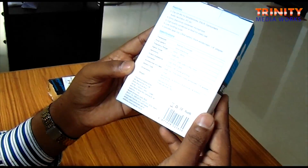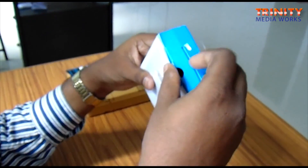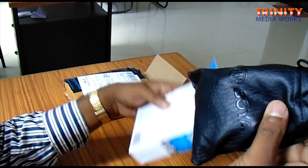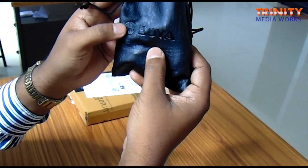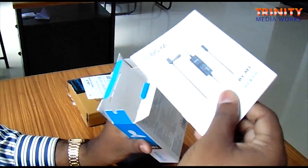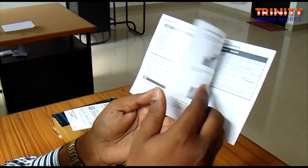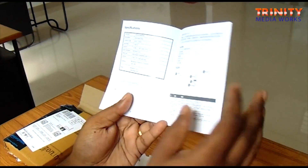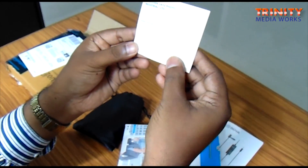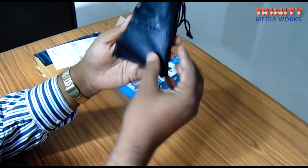Let me open this. It comes with a nice pouch that looks like leather, with the Boya symbol on it. Let us see what is inside the box - some documentation. Specifications are provided here along with instructions on how to use it. There is also what looks like a warranty card.